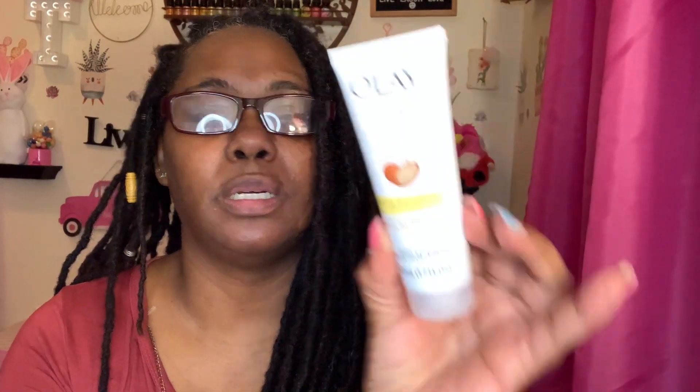I picked up two Olay body washes in the fragrance of white strawberry and mint. I got two to give them a try, and if they're good I'll go pick up a larger bottle from Walmart or Target. Some body washes are very greasy and I don't like that, so I'll try these and see. Along with that, they also have a trial size of the Olay ultra moisture shea butter body lotion — a 50 milliliter tube. I picked up one lotion and two body washes just to give them a try.